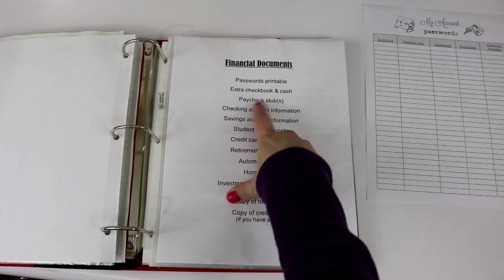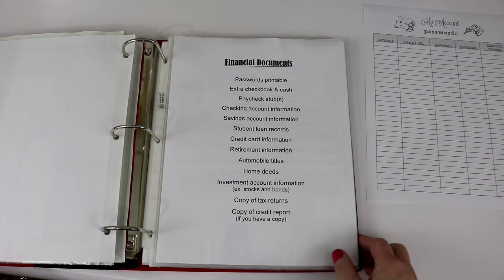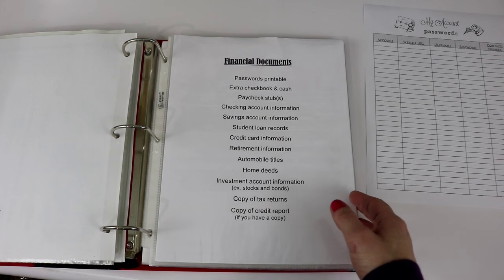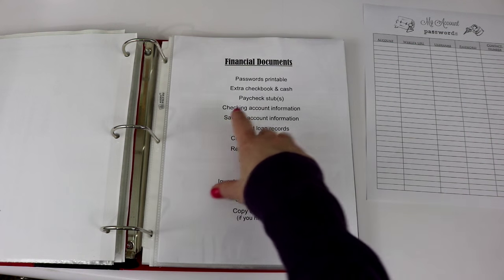After my extra checkbook and cash, I have paycheck stubs. You might be wondering why you would put paycheck stubs in an emergency binder — first, it shows how much you make each paycheck; second, it shows what insurance, dental, retirement, and life insurance gets taken out of your check. If my sister had to come in here if something were to happen to me and my husband, she could look at my paycheck stub and see what gets taken out and how much I usually get paid.